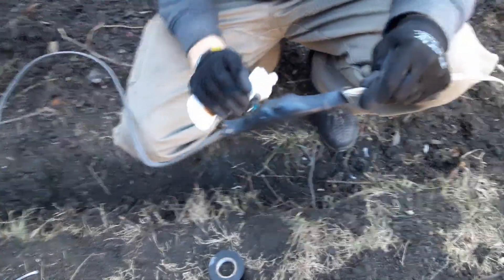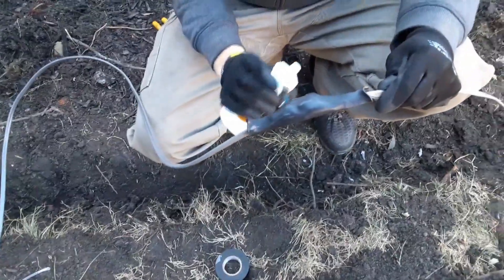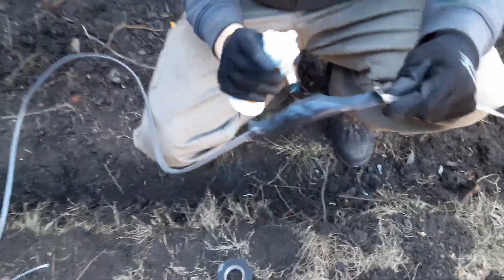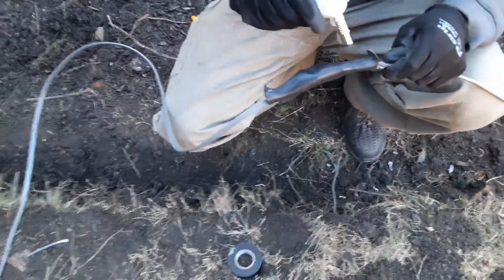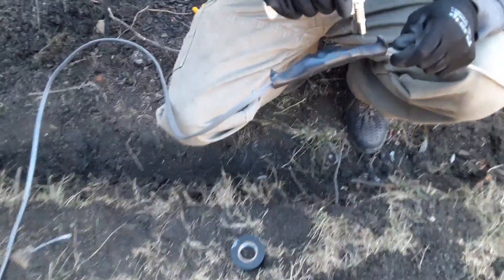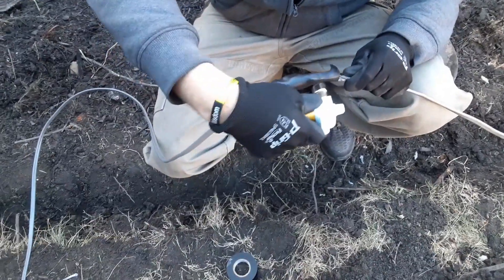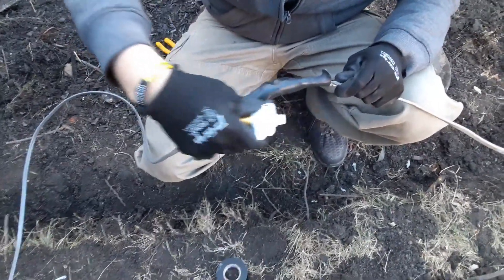Taking a little bit of time to do this is worth it — and these aren't expensive at all. I only paid like eight dollars for this piece of shrink wrap. Just keep heating it up until it shrinks on there all the way.